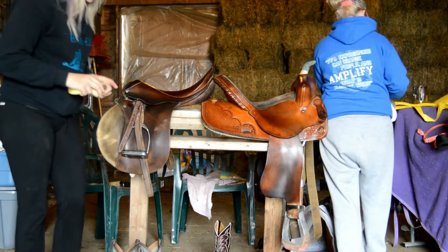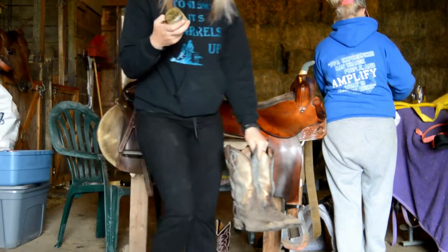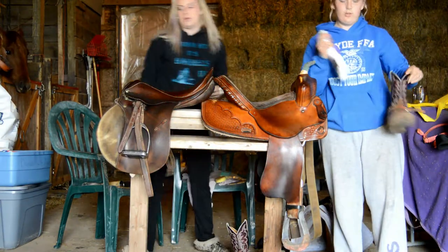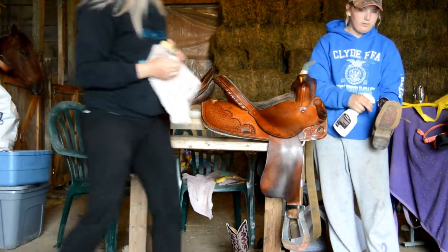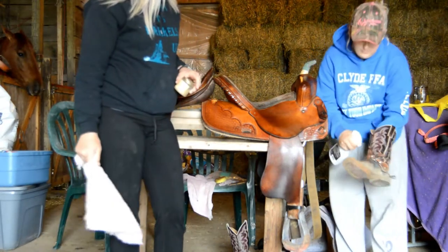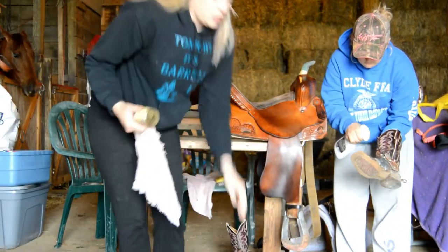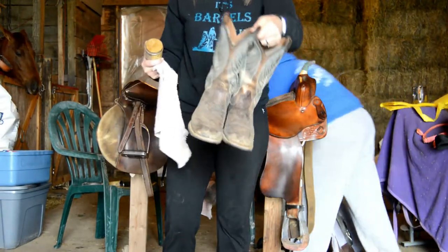I'm going to let the saddle conditioner on this dry. In the meantime, I'm going to use BlackRock — the stuff I told you guys about. I'm just putting this conditioner on my boots, and then I'm going to let it soak for a hot minute, and then I'm going to wipe it away. I'll show you before and after of my boots.